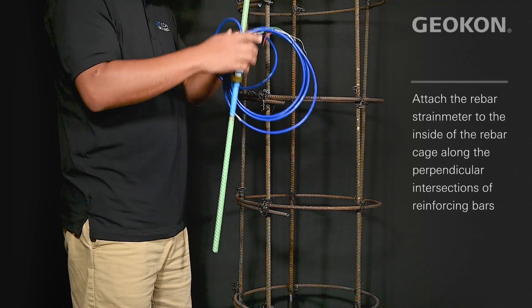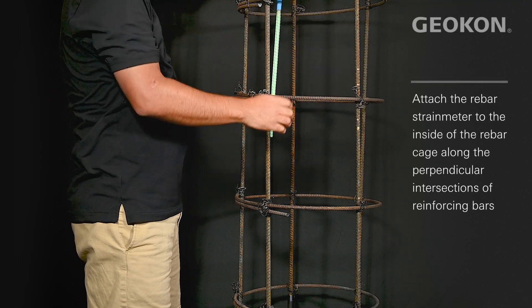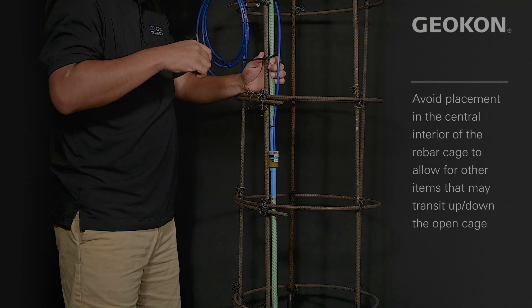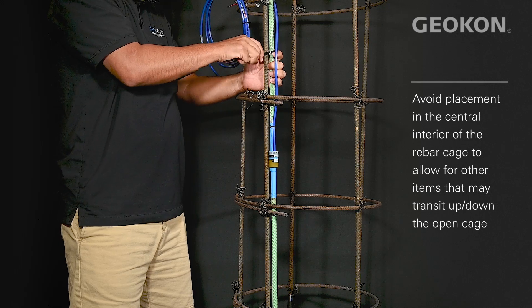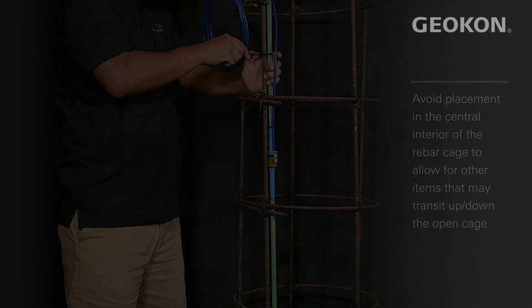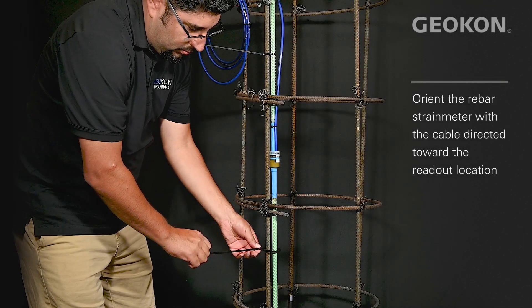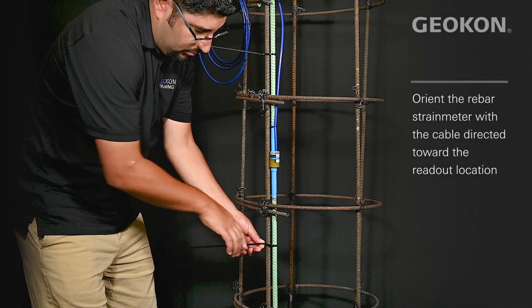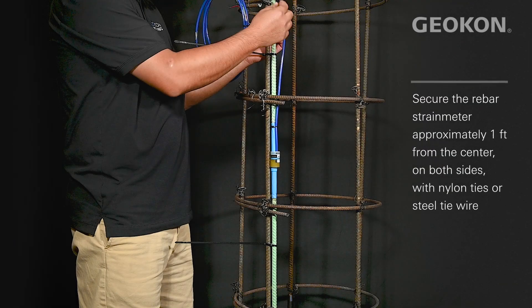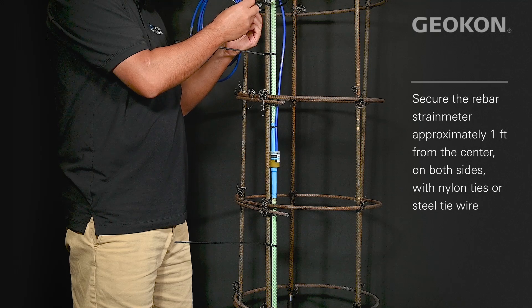Position the rebar strain meter inside the cage and secure it in four places, placing the first two zip ties roughly one foot from the center on either side. The second two can be tied close to the end of the gauge.